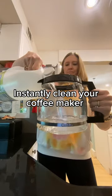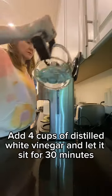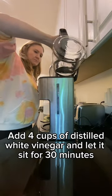Here's how to instantly clean your coffee maker. First, take distilled white vinegar, add four cups to your coffee maker, and let it sit for 30 minutes.